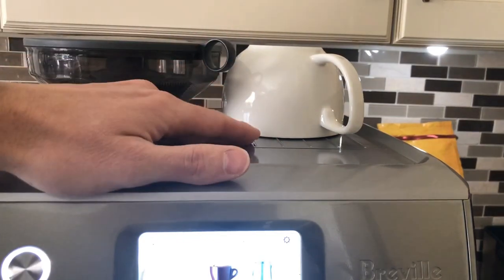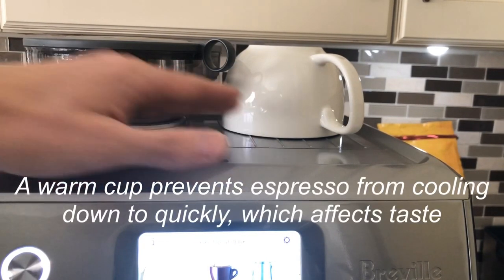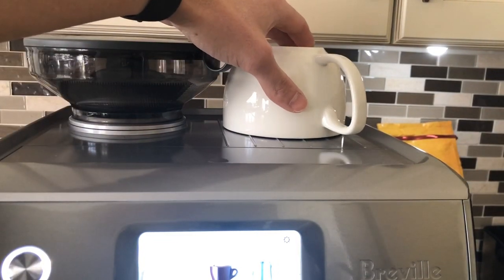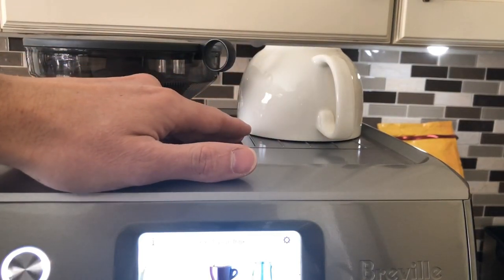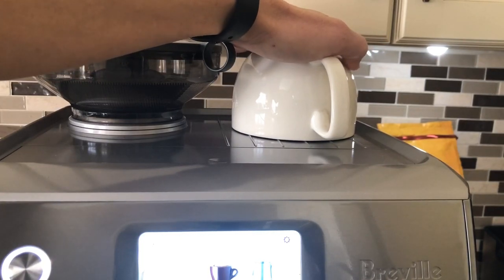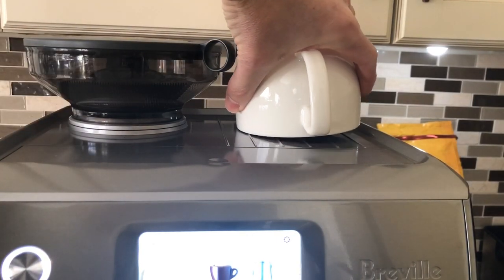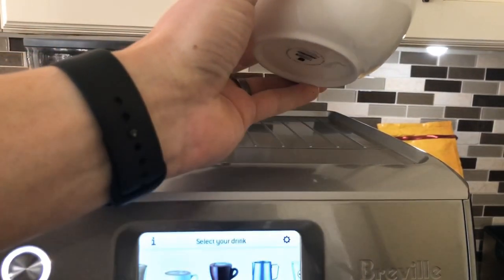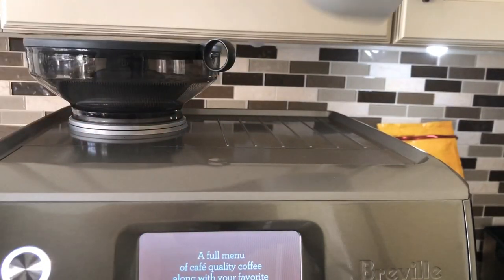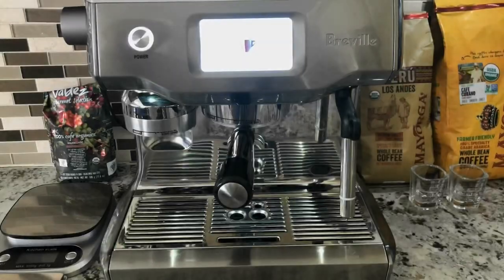Tip number three: pre-warm your cups. You can pre-warm your cups by keeping them on the warming tray of the Breville Oracle Touch. This method works fairly well once the machine is already hot, but if you just turned on the machine, the warming tray takes quite some time to heat up. In that case, fill your cup with hot water to warm it, or put the cup in the microwave for 30 seconds, then place it on the warming tray to keep it warm.